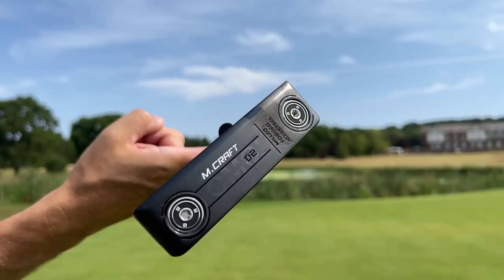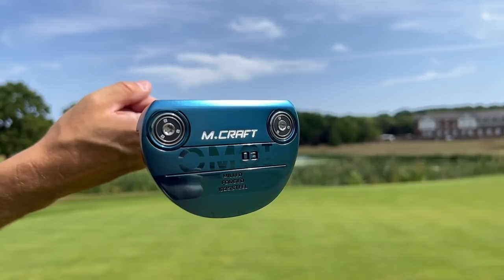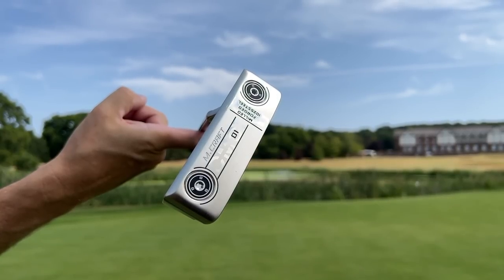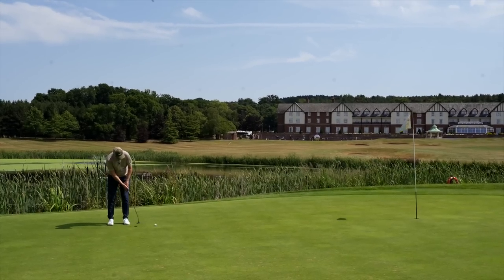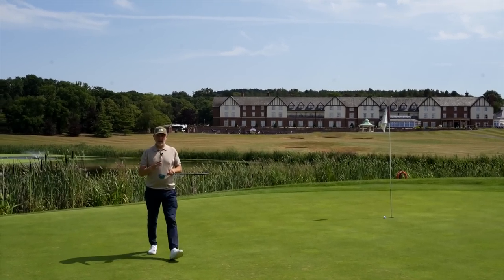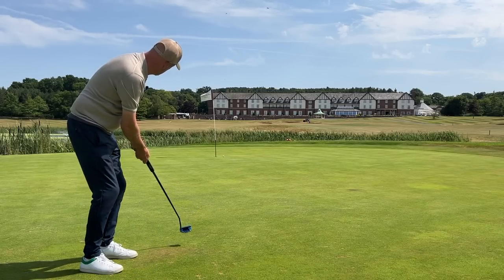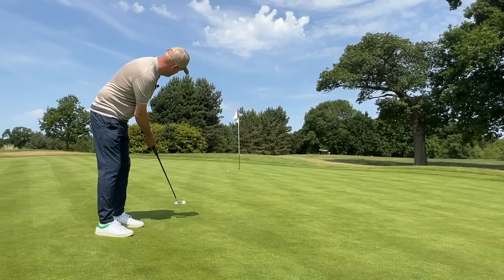The three models each have a very different toe hang — a considerable difference from very much a face-balanced mallet to some severe toe hang at the opposite end of the spectrum. Each of those will suit a particular type of putting stroke. For me personally, I'd always go for the mallet style, which is very much a straight-back straight-through putting style. The more toe hang suits that sort of curve and arc in your swing path. So they cover each of the bases, but in a minimal way.